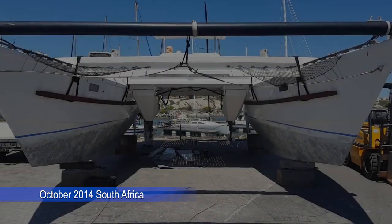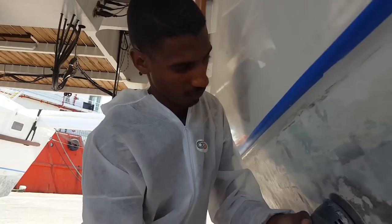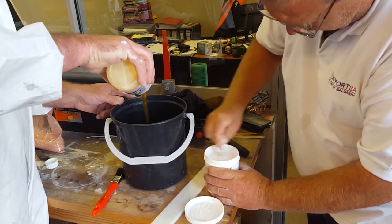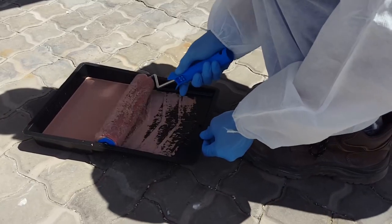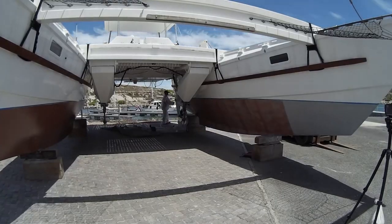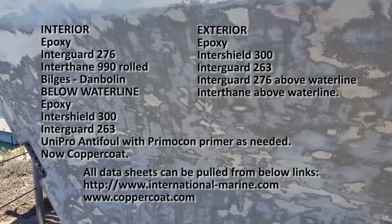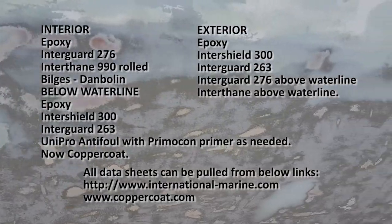When we bought Luckyfish in South Africa, the first thing we did was grind off the ablative anti-fouling and switch over to Coppercoat. Although the product cost us $1,700 for 12 litres, which is between 2 and 3 times the cost of an ablative like Micron Extra, it has turned out to be one of the best decisions we made and paid for itself in the first 3 years. You can check out our step-by-step application video in the link above or in the description below.